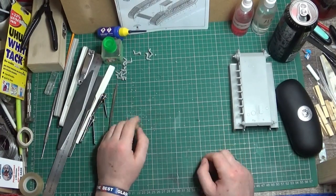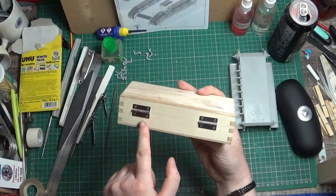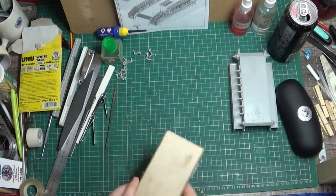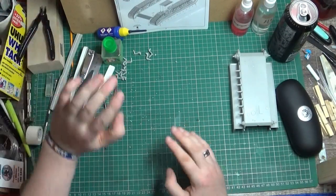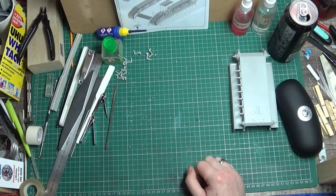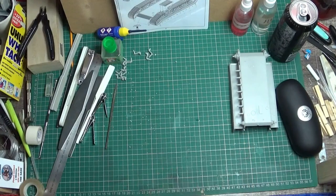On the market there are a lot of options for replacement tracks - there's Fruilmodel, Speed Ace, Master Club, R-Model, AK Interactive who've started putting out their own tracks. I went for Master Club - these are metal tracks. When ordering, be sure you're not ordering the resin ones. The resin ones were garbage - they were all out of shape and you had to drill through the resin. The first ten that I did, being as gentle as possible, some just snapped. So make sure you're getting the metal ones.